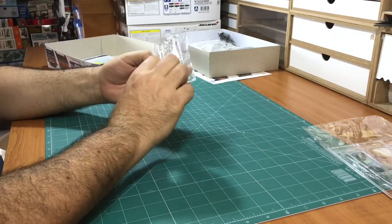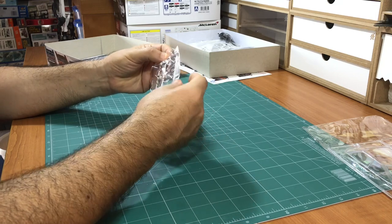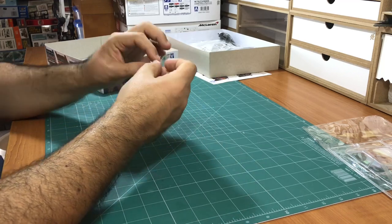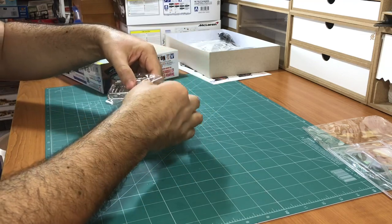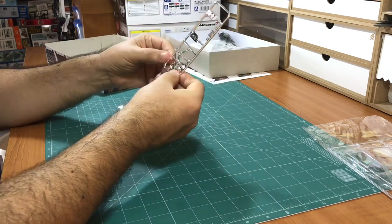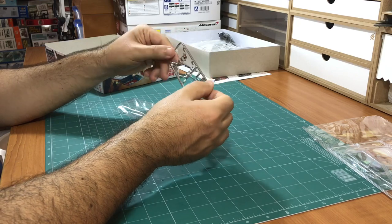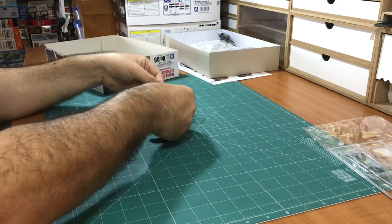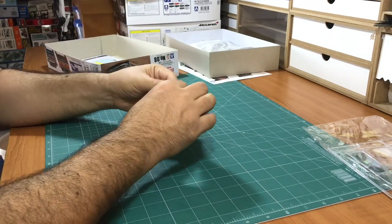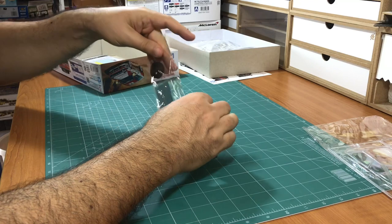These are chrome parts - actually these are mostly for the lights. They are a bit shiny, but because you cannot see a lot of them, I guess you don't have to re-chrome them - you can use them as they are. The tires - there are five of them, so there is one spare.